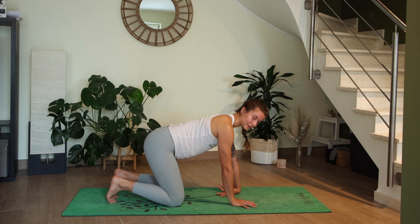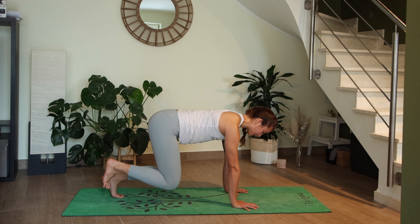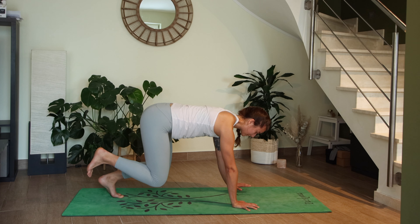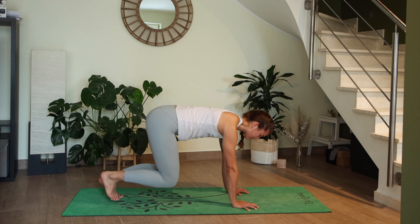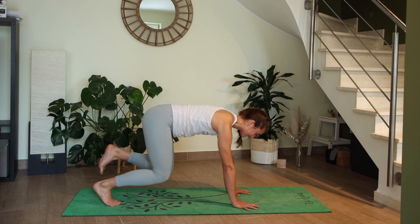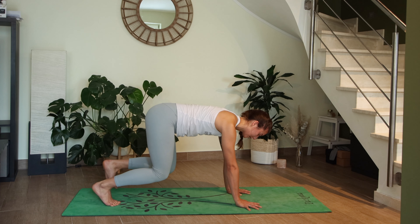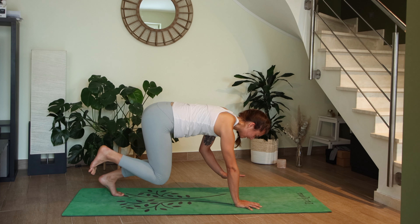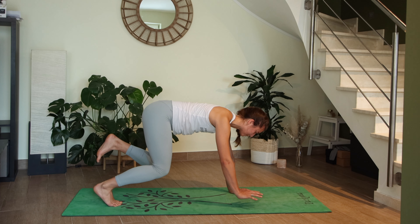Come back to tabletop, tuck the toes, lift the knees off the mat, then lift the right foot — and maybe the left hand — just a centimeter or two. Hold for three, two, one. Drop, then lift your left foot and see if you can lift the right hand for three, two, one. Now both together: right foot, left hand, hold three, two, one. Release, then left foot, right hand, hold three, two, one.